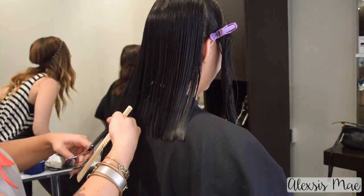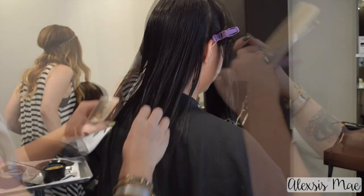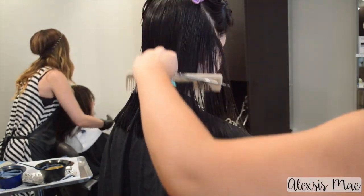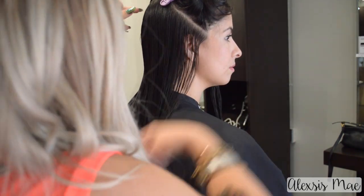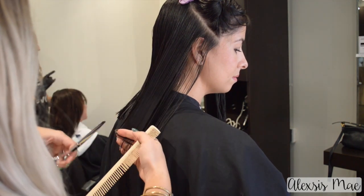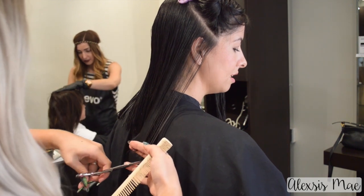This haircut is actually super simple — it's just a few minor things to make sure it looks perfect. Once this whole section is done, check it and then we're going to move on towards the face. We're going to be working in sections one and two. I'm going to take a horizontal diagonal forward part line, comb all of this out, and over-direct it back to the previous section, having her turn her head towards her shoulder and down a little bit. How much you over-direct depends on how much you want that A-line effect from shorter to longer.